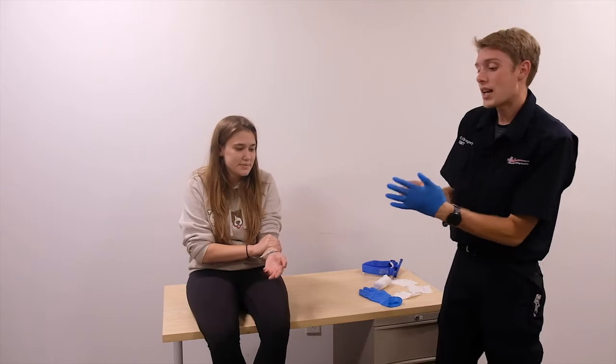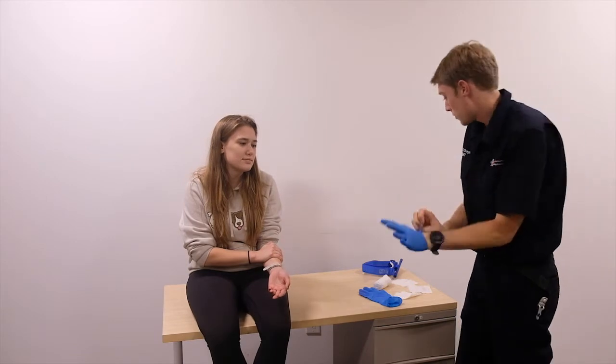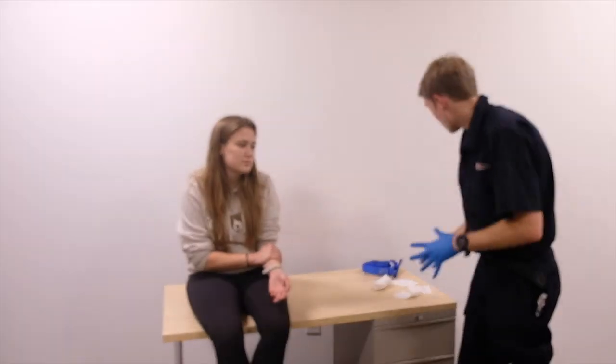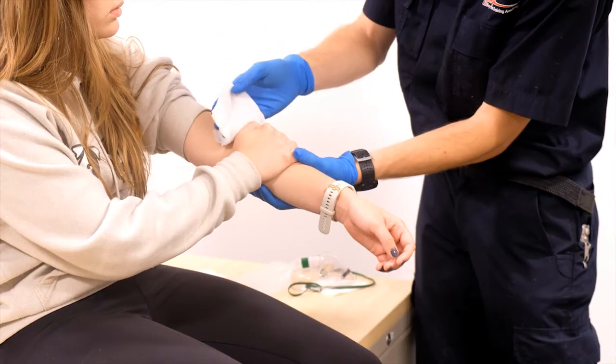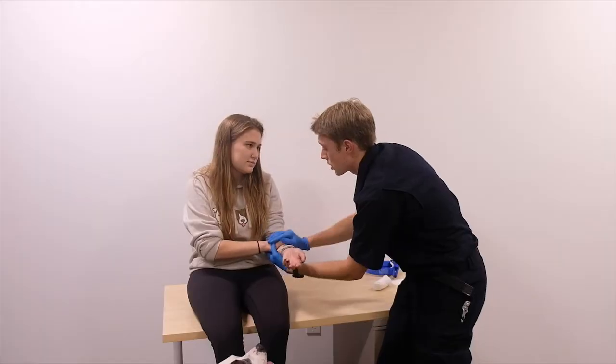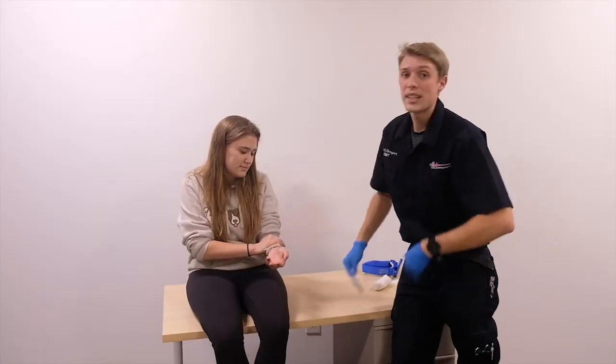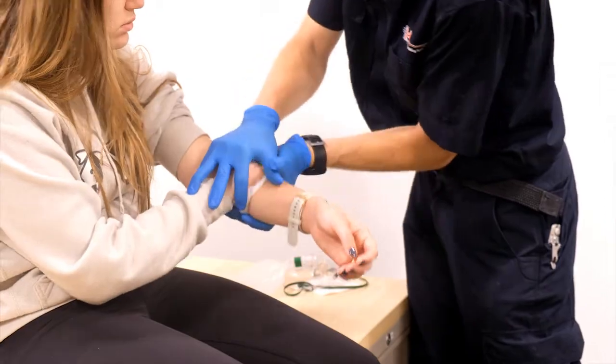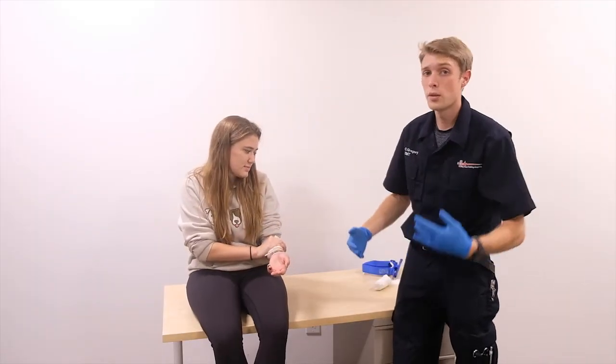Tristan is bleeding from her left arm — a pretty profuse bleed. First, I'm putting on my BSI, and I'm asking her to hold pressure on the bleed while I do so, because blood is an infectious substance and I need to protect myself. Next, I grab gauze, place it under her hand, count three-two-one, release, and she applies pressure back. If it's still bleeding, I add another layer — three-two-one — and have her hold it again.